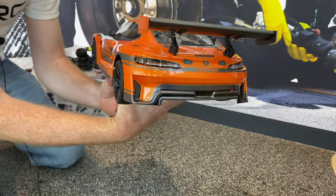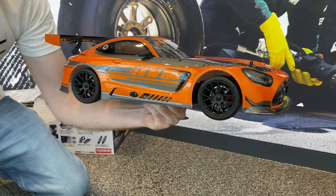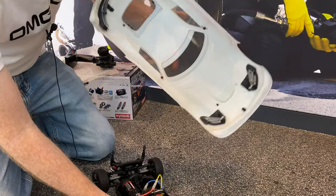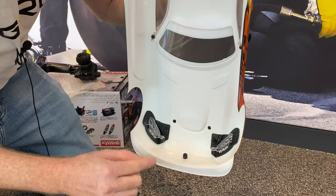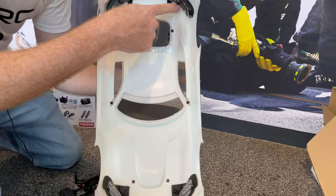It looks awesome, man — love it, sick looking car. It does have light buckets so you can put some LEDs in here if you so desire, both in the front and in the rear. Very nice.